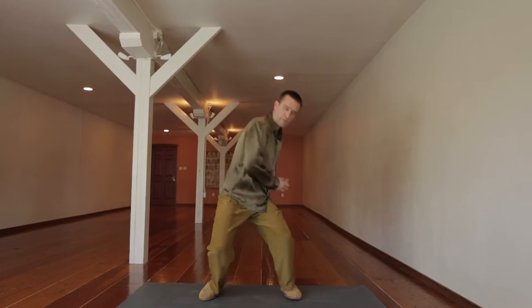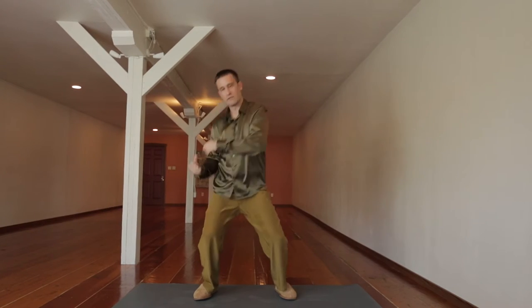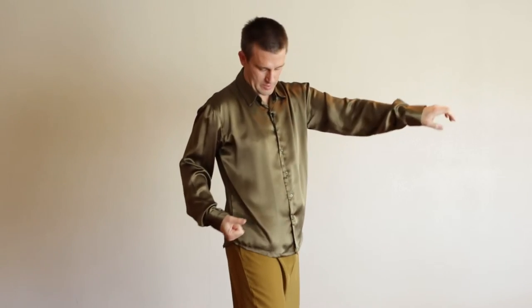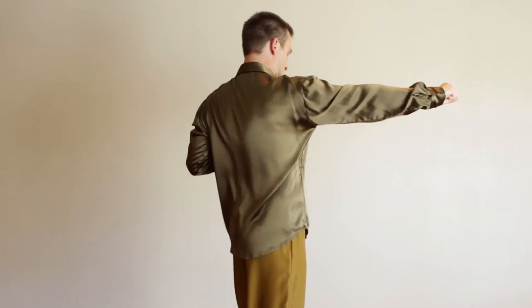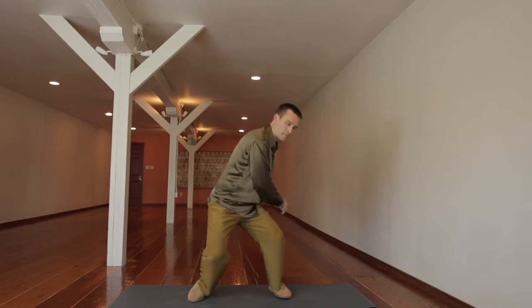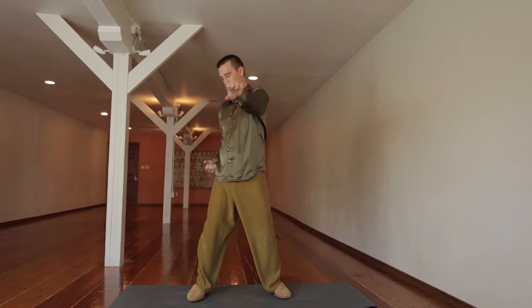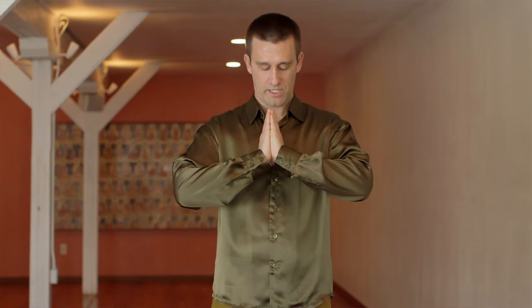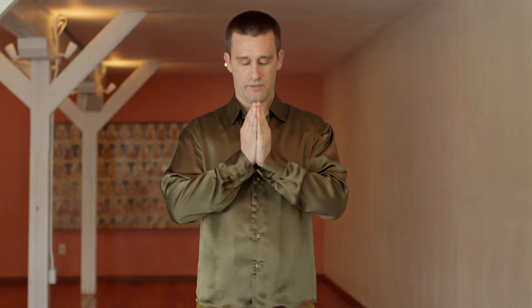The power also comes from the legs — bend your legs, the energy comes from the legs and out through the arm. The tiger gathers its energy and crouches. After all that punching and stimulating heart energy, we want to calm the heart with this move, which does that.